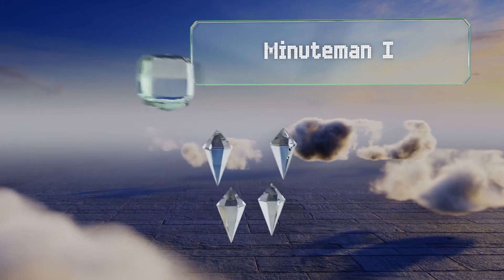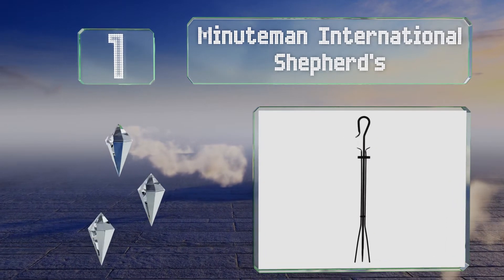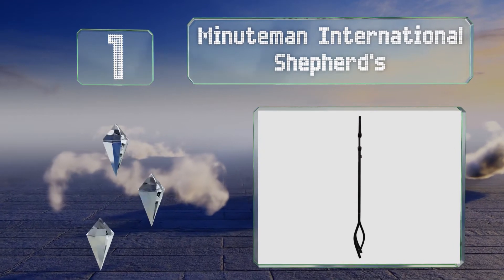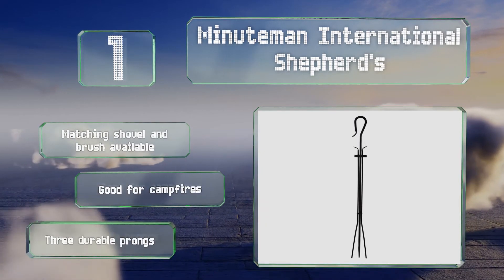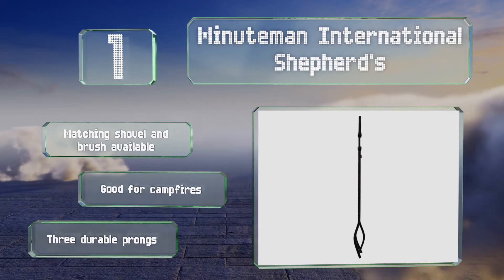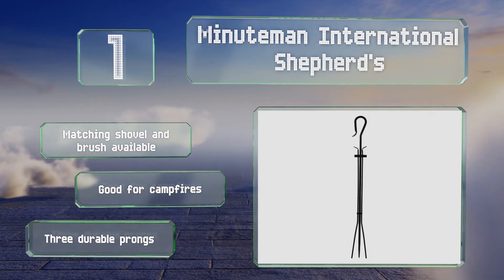Coming in at number 1, hand-forged, the Minuteman International Shepherds are crafted from 3/4-inch thick wrought iron and sport a pleasing graphite finish and curved hook for storage. Substantial without being too heavy, they provide reliable control and are made to last. A matching shovel and brush are also available and they're good for campfires. They're equipped with three durable prongs.